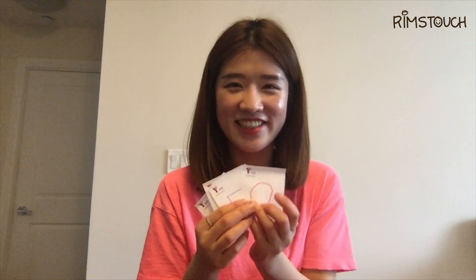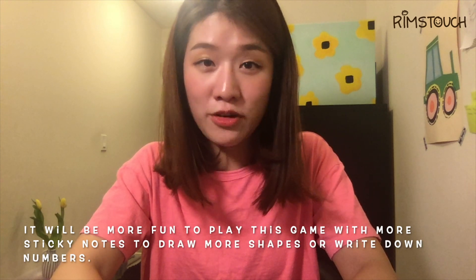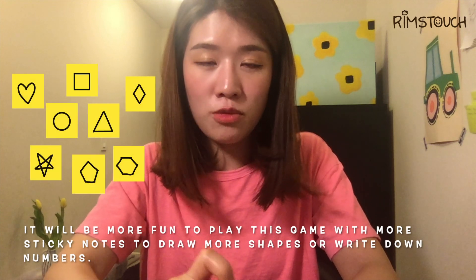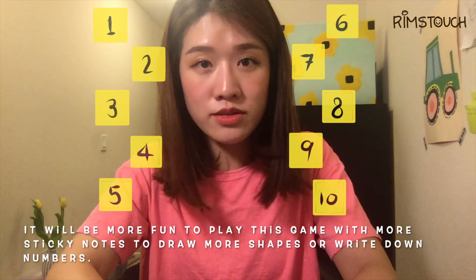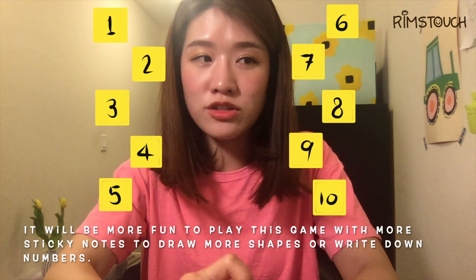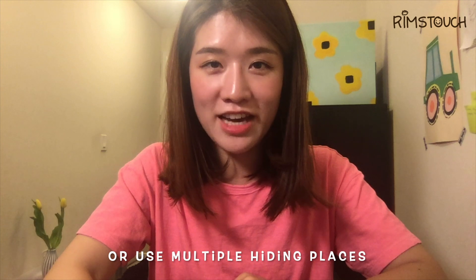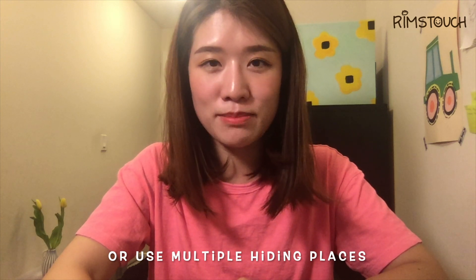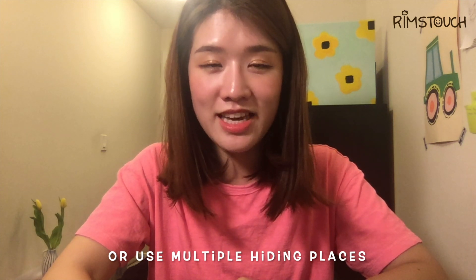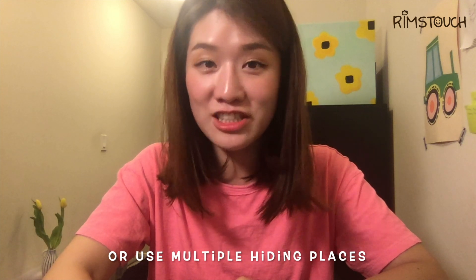Did you enjoy this game? I hope so! If you want to have more fun, you can use more sticky notes to draw more shapes, or you can write down numbers from 1 to 10 or 1 to 20 if possible. Or you can use multiple places to hide those sticky notes — for example, in the living room, the bedroom, and the kitchen.